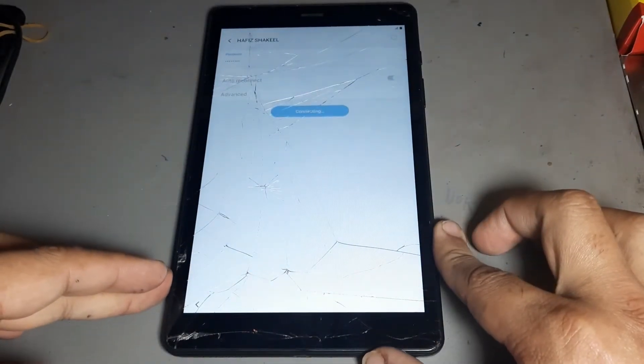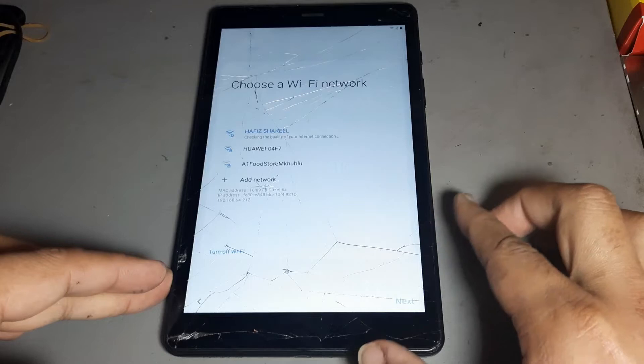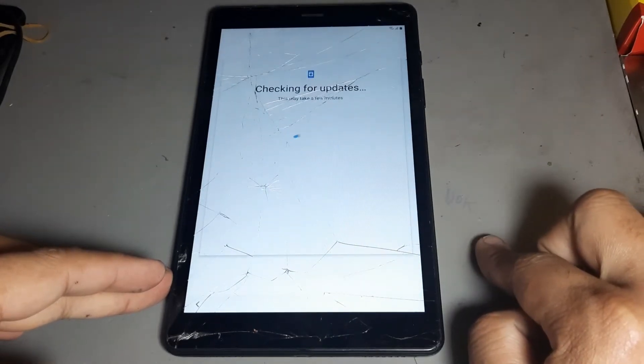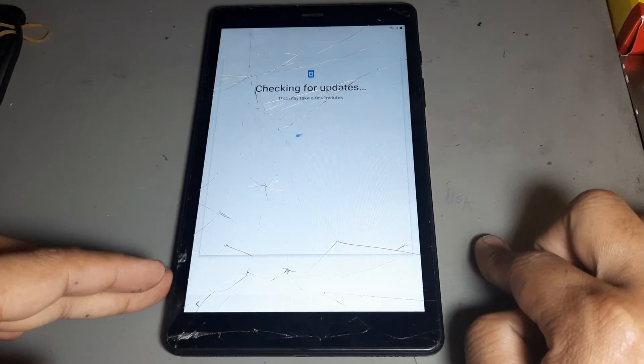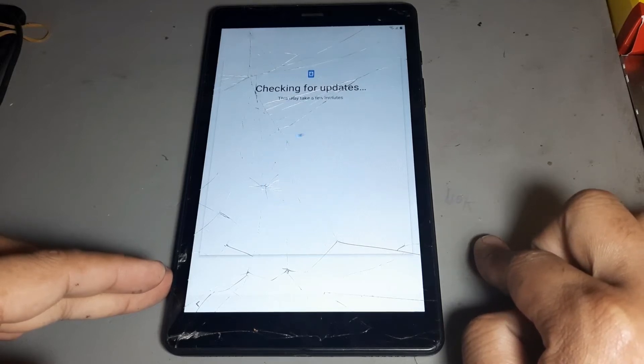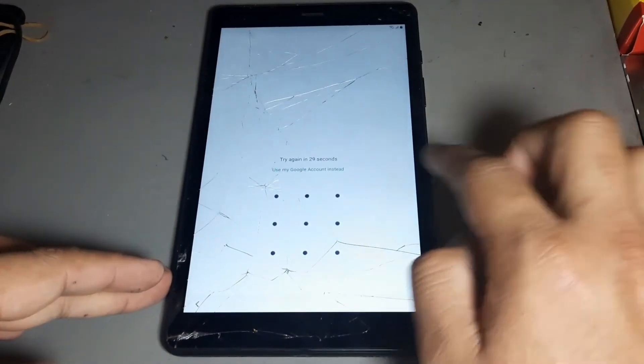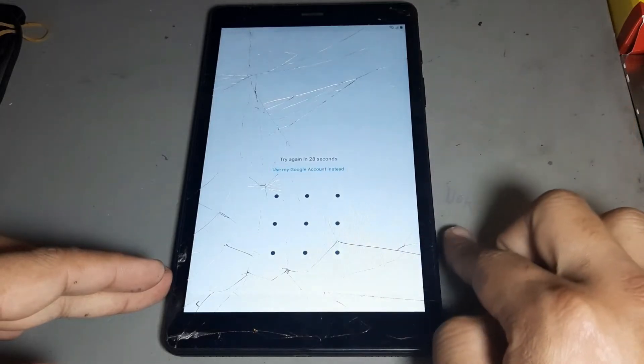Now I want to connect to Wi-Fi. After pressing next, you see you have a lock — press next.